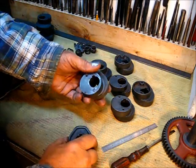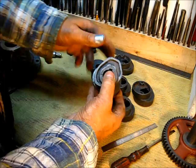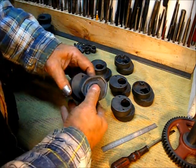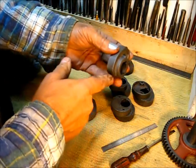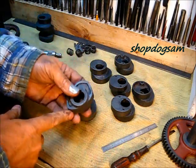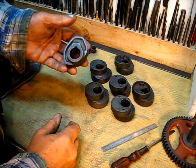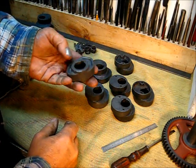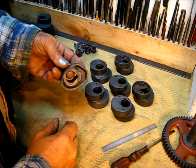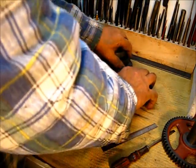If you line everything up, it's pretty much the same thing except it's on the same plane, because the understrike used the trip on the exhaust pushrod and this one did not. It's kind of interesting how they did this.